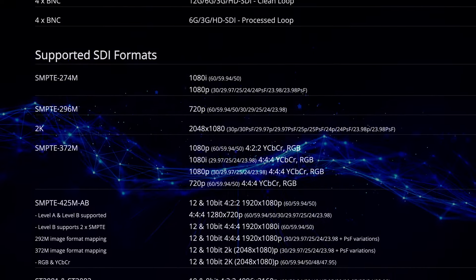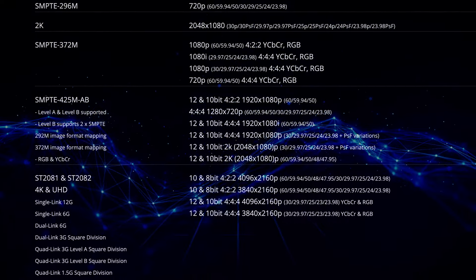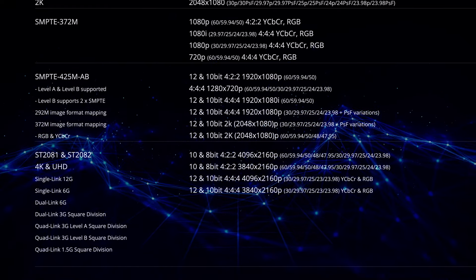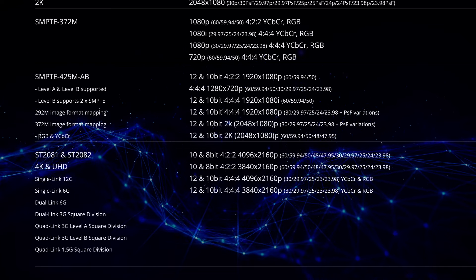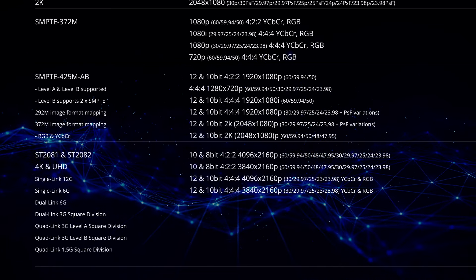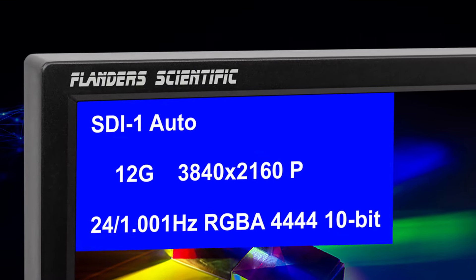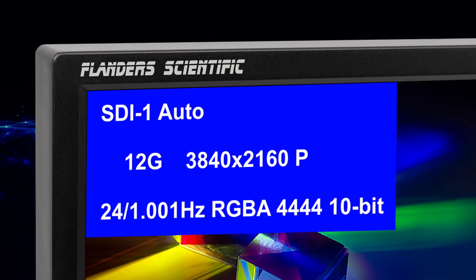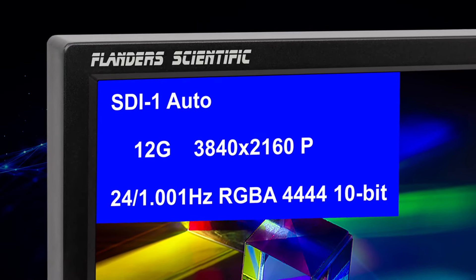The XMP310 supports 12, 10, and 8-bit signals across 4K, UHD, 2K, and HD resolutions. It handles 4:2:0, 4:2:2, and 4:4:4 YCbCr, as well as 4:4:4 RGB and XYZ signals, ensuring robust signal handling for nearly all professional SDI formats. The monitor reads payload ID to adapt to various signal formats automatically, but also allows manual format overrides to address cases where payload ID may be missing or incorrect.